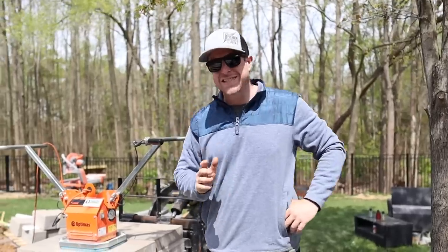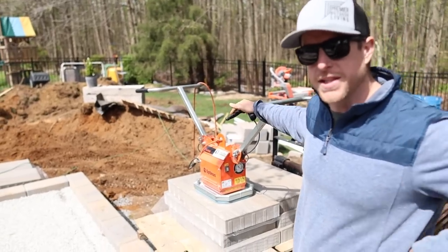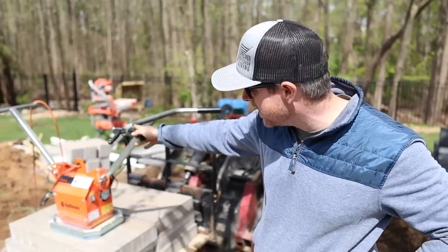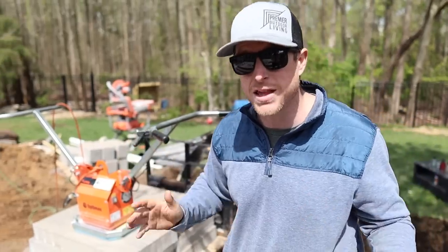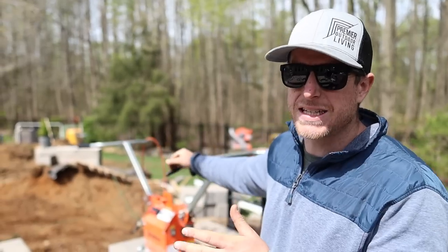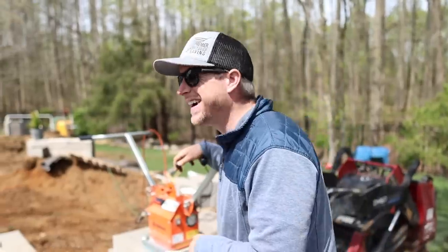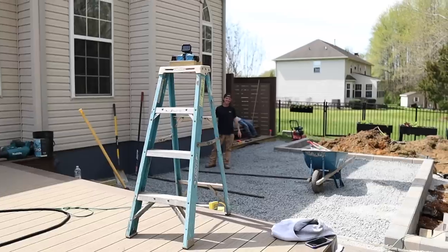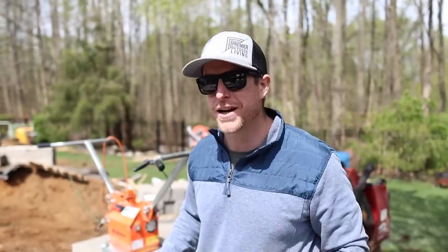So we're ready to start setting these TecoBlock slabs and we have this vacuum lifter. Rented this off of Timothy Center for Gardening - best in the biz. It's going to make it a lot easier because these are 100 millimeters thick, about three and a half inches, and they're about 16 by 32 - so they're big boys. We have to set these so that we leave a gap for our Westmount border. They are a different thickness - these are 100 millimeters, those are 80 millimeters. It's not going to be that hard.